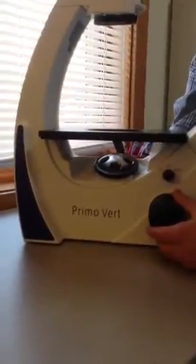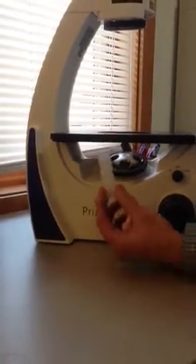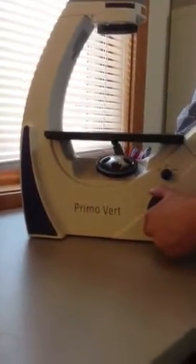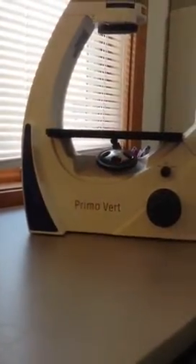First thing you want to start off is removing the styrofoam from under the nose piece — it's in there for shipping. Using the focus, move the nose piece up and pull the styrofoam piece out. Keep this because when you ship it back, you're going to need to put it back in there and crank the nose piece down on it. Set it to the side and keep it for later.